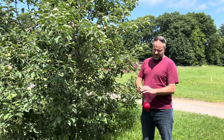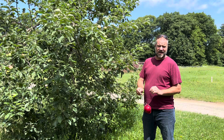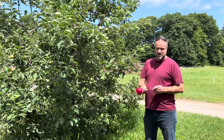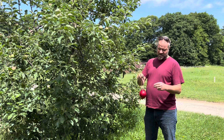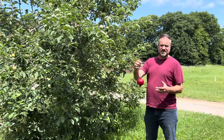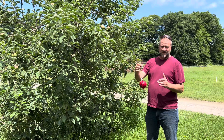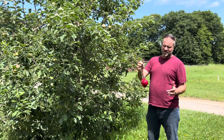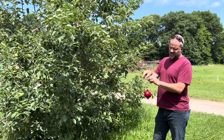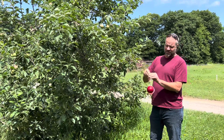Terry Bradshaw here in the UVM orchard. We're going to talk about how to hang apple maggot fly traps. This is a visual trap that the fly sees, thinking it's a ripening apple. The flies coming out right now are already mated and ready to lay eggs, and we're trying to capture the flies, using these traps to monitor them.